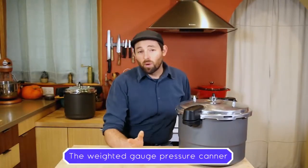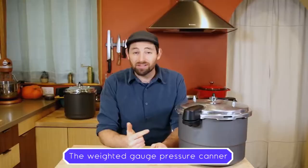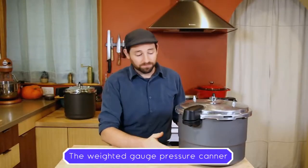Maybe you've been preserving food for a while, or maybe you're just getting started. Either way, a pressure canner is a great tool to add to your kit. So let's talk about it.